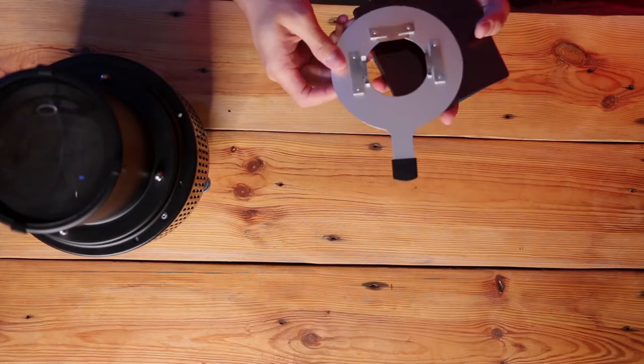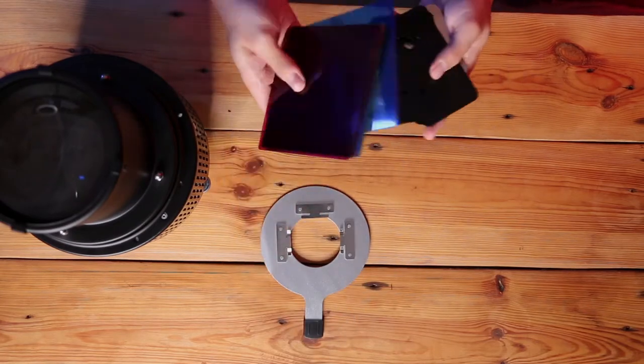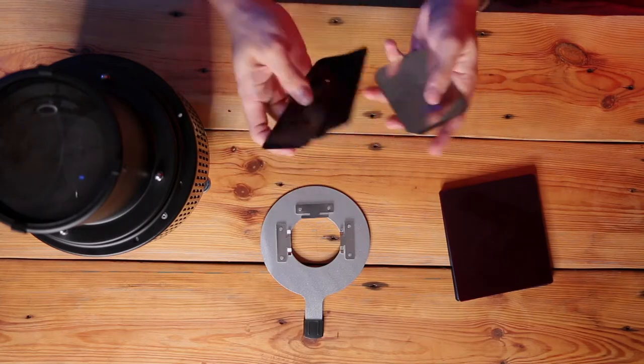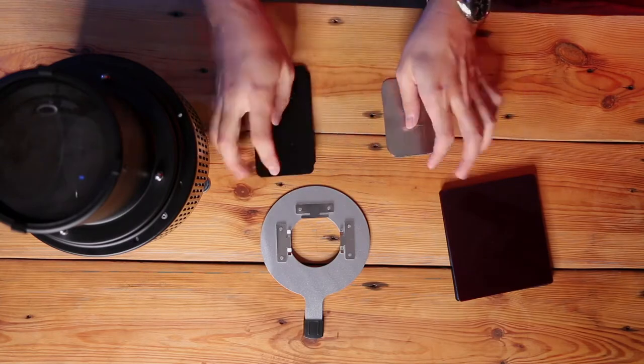Now I'll lay out the accessories. In the layout we have the insert, color gels, and big and small inserts here.